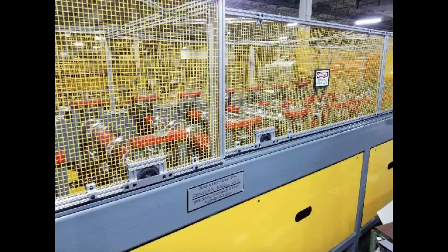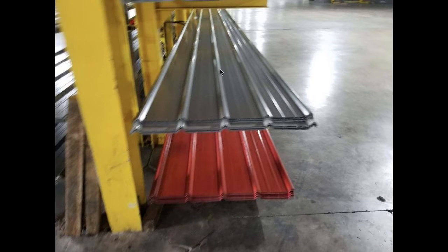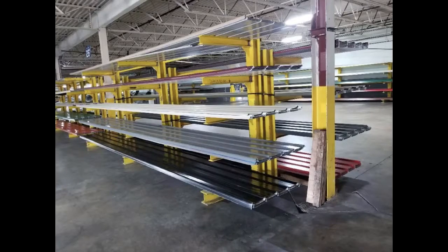Once the panels come out, they look like this, and they're organized by whatever length and color they are. This panel here is our galvalume color, and the panel on the bottom is our barn red color. They're organized by length and width — this section right here is where the 26-foot-long panels go.